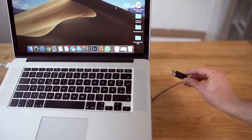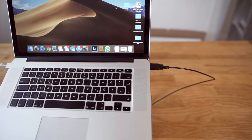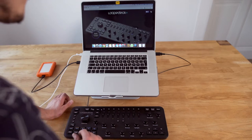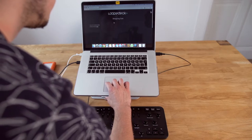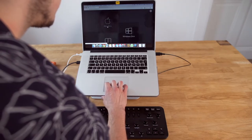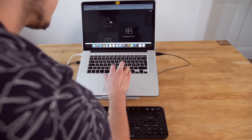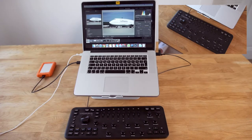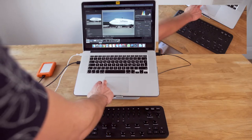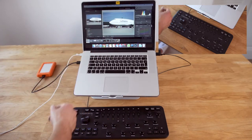Next, plug the Loupedeck into the USB port of your MacBook or PC, and make sure to download the required software. On the Loupedeck website you can find the Mac version 2.4.4 and the Windows version 2.4.4. Since this is a MacBook, I'll download the Macintosh version. Now in Adobe Lightroom's interface, go to the Loupedeck and launch the Loupedeck app — it now says 'Loupedeck activated.'